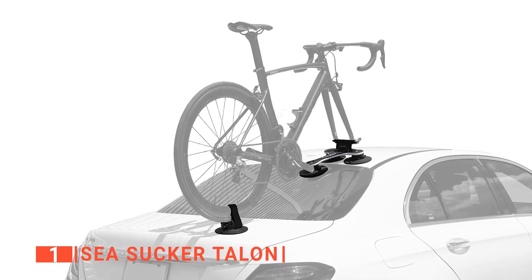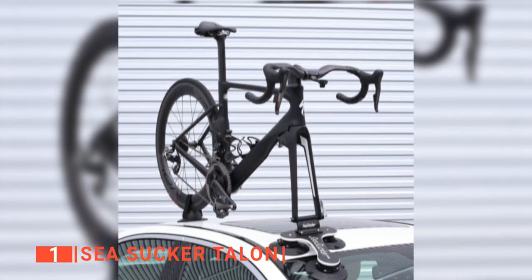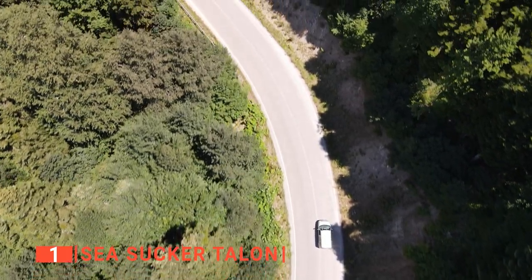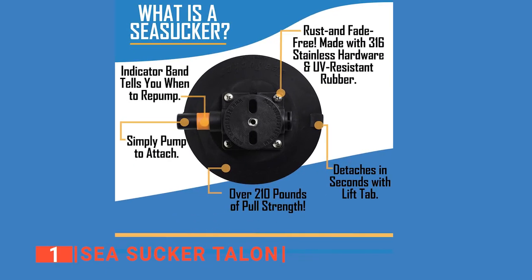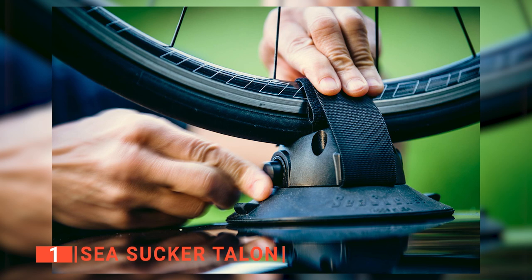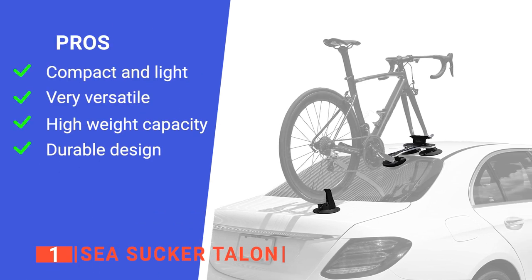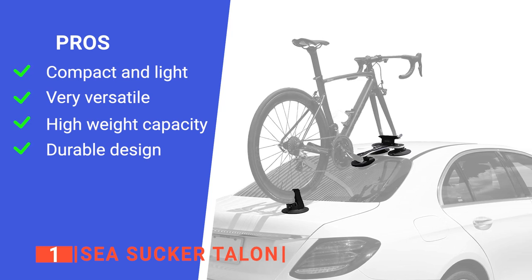The Sea Sucker Talon has been tested on the toughest races in the world and carried well over $250,000 worth of bikes for pro teams. Its small size and weight make it one of the most travel-friendly bike racks, weighing only 6 pounds compared to 20 to 50-pound bike racks. It can fit in carry-on luggage or a bike bag and can mount onto any rental car. Each of the four vacuum mounts has a pull weight rated at over 210 pounds, can be installed in seconds, and fits the most comprehensive range of vehicle types. Its pros are that it is extremely small and lightweight, works on a wide range of vehicle types, can hold hundreds of pounds even on rough terrain, and is made of high-quality materials.